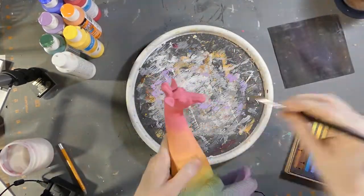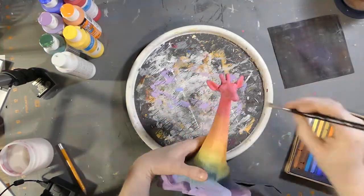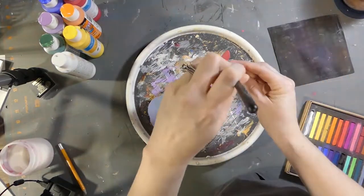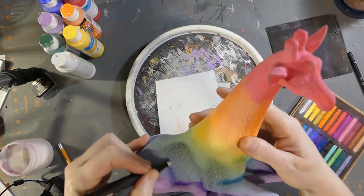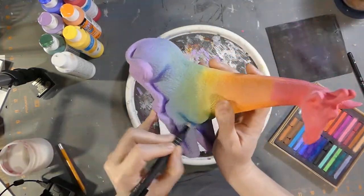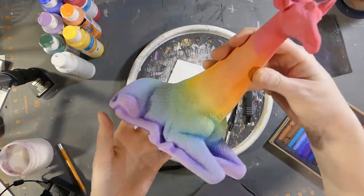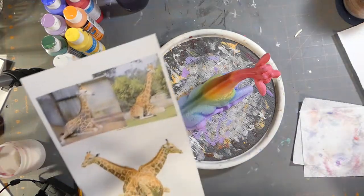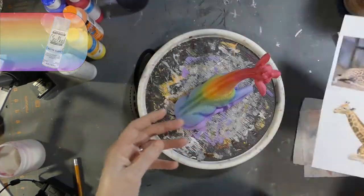Once I'm happy with the coverage of the color, I move on to using my pastels to give some shadows. I want the shadows done at this stage because I do need to create the spots, but I don't want to worry about this after. You can see I've created some dark shadows on purpose. I'm cleaning it up with my eraser, but they're there on purpose because I know I'm going to be adding a lot of white color that will be hiding this. Now to mask the pastels, I use my clear coat and move on to prepping the spots.